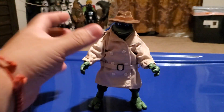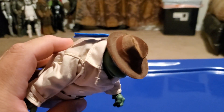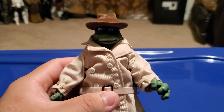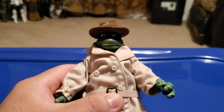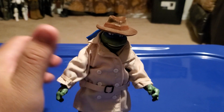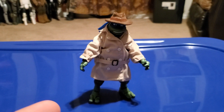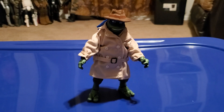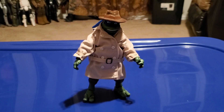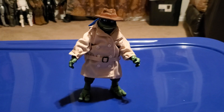That's pretty much it for this review. I really like this figure and I give Playmates 5 stars. It looks pretty cool and amazing. Leave a comment, go subscribe to my channel, check out my videos, and have a nice day everyone.